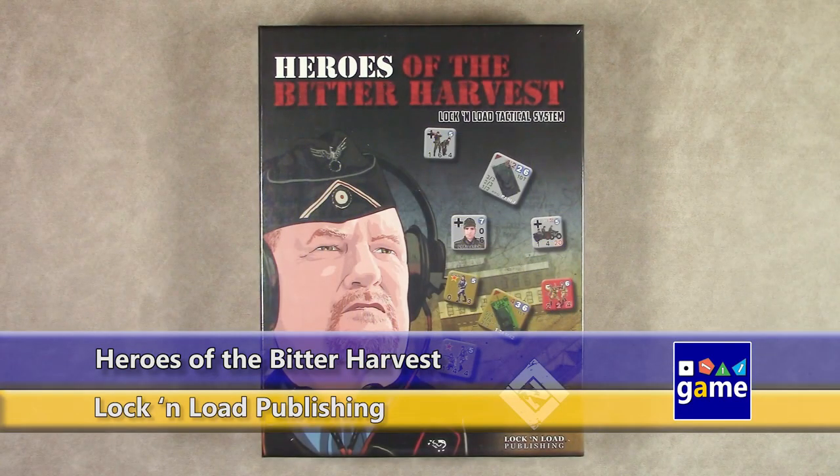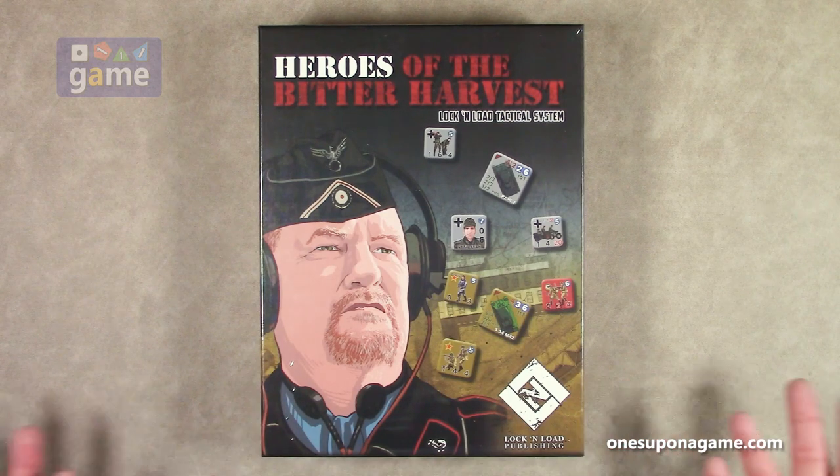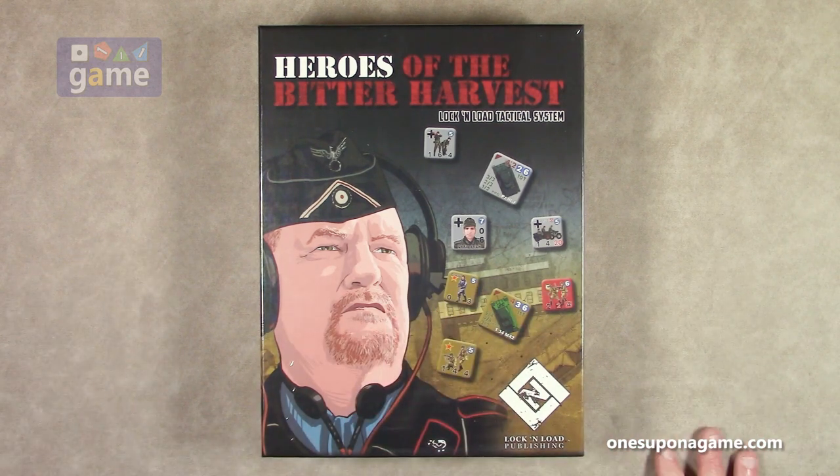Welcome back to Once Upon a Game. I'm Kevin Kitchens and in this episode we are doing an unboxing of Heroes of the Bitter Harvest, Lock and Load Tactical System game by Lock and Load Publishing. This is an East Front game — Germany versus the Soviet Union.